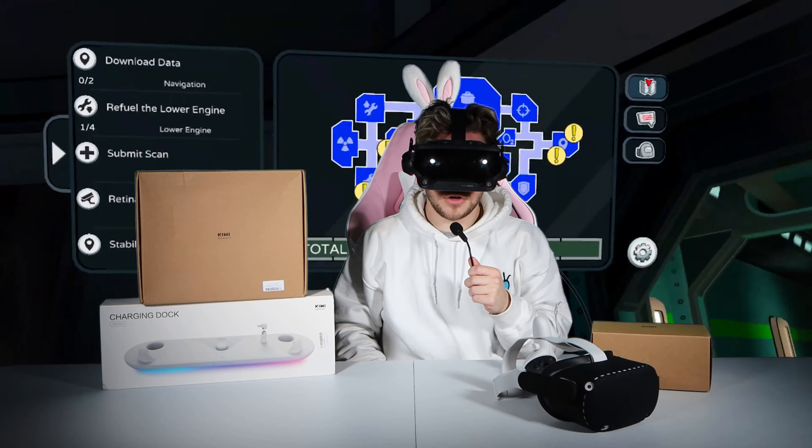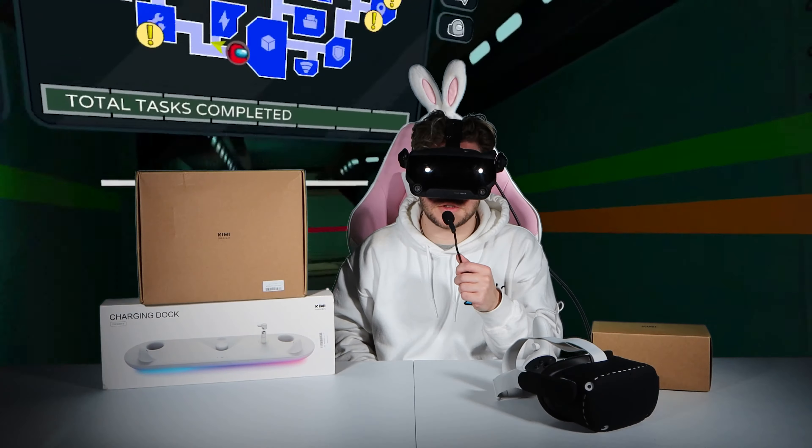I actually have another VR headset — the Valve Index — and this thing is a beast: higher frame rate, greater field of view, external audio headphones. But perhaps the most immersive part is the controllers; they have knuckles you strap into so when you're playing you're not even holding the controller — it just becomes part of your hand. With the Kiwi Design extended controller grip you get that same knuckle grip control. It also lengthens the controller, it's more comfortable in your hand, the material is incredibly comfortable, and you even have the option of attaching an additional pad at the knuckle grip.